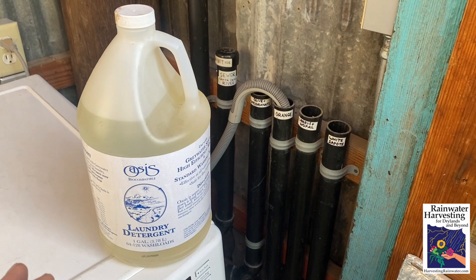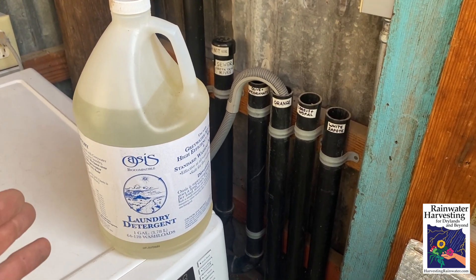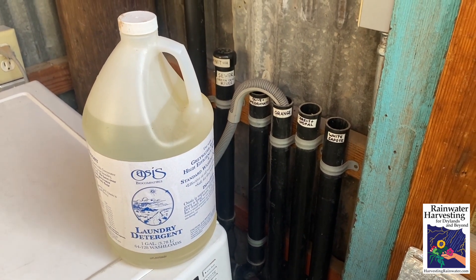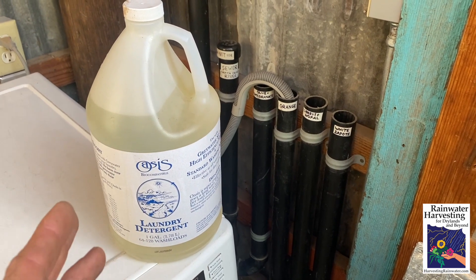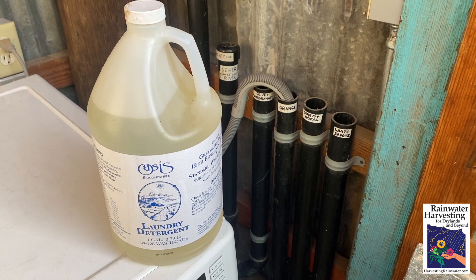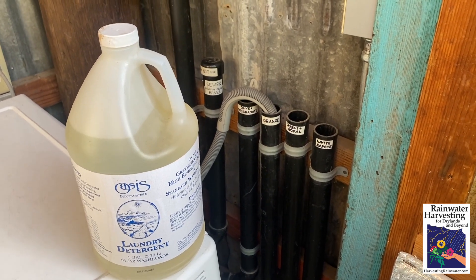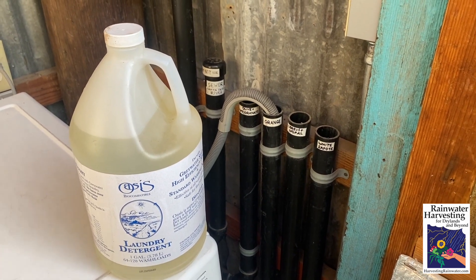If you go to the graywater harvesting page on my website, I give a lot more info on what's good and bad about certain soaps and detergents so you can choose the right ones. We do not use chlorinated bleach when harvesting graywater because that's toxic to soil life and plants. If you want a bleach that won't hurt your soil life or plant life, you can use hydrogen peroxide bleach.